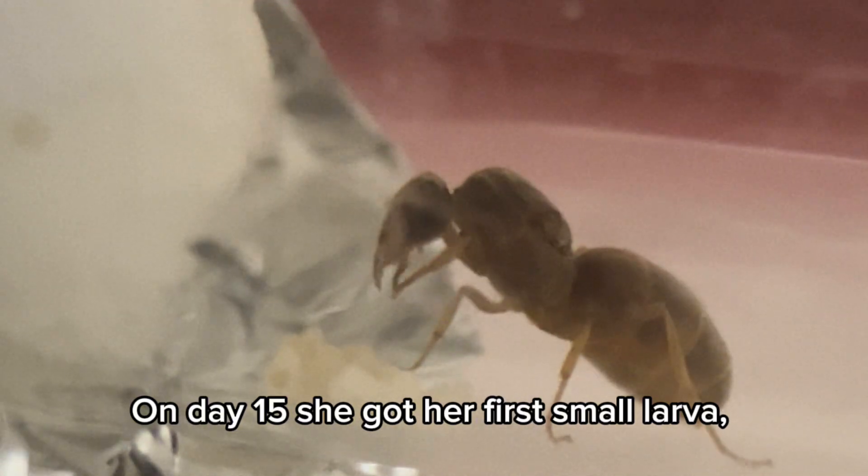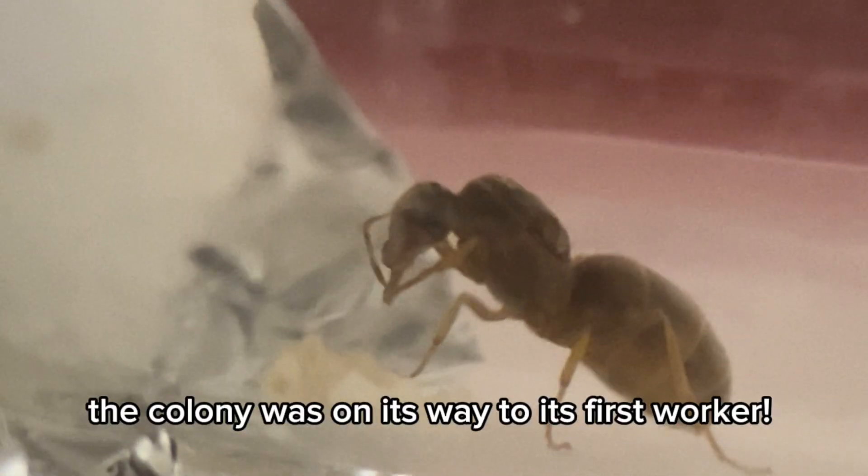On day 15, she got her first small larva. The colony was on its way to its first worker.